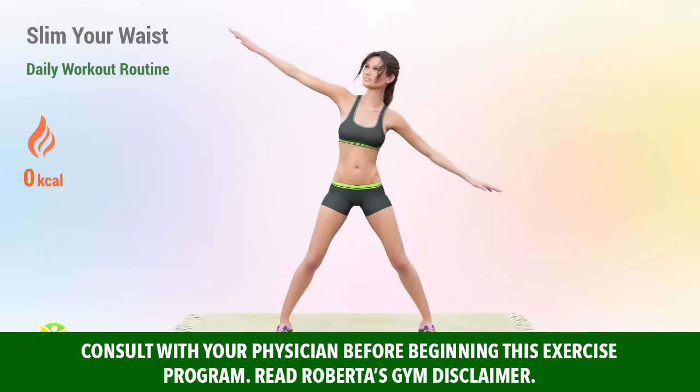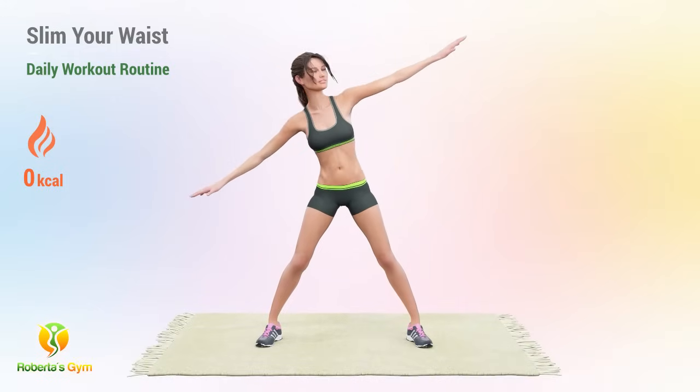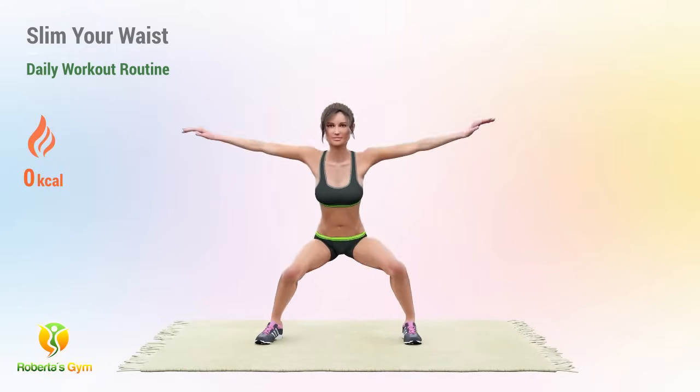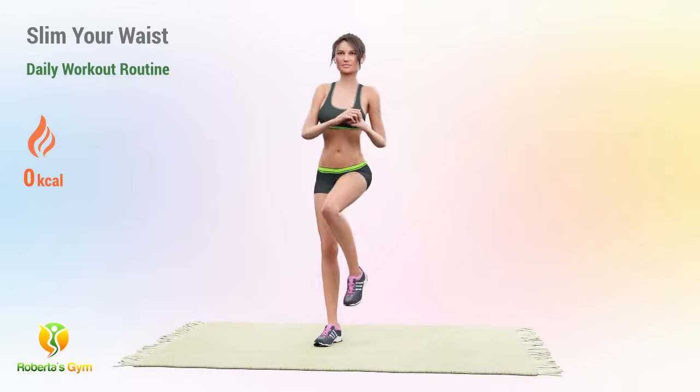Achieve a slim and defined waistline by incorporating this daily home workout into your routine. Targeted exercises will work wonders on your midsection, helping you carve out that coveted waistline. Consistency is key, and results are just a workout away.